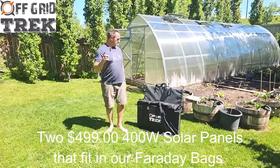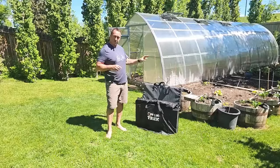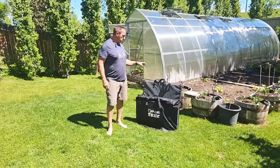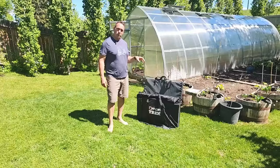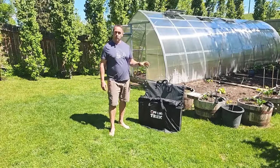Hey guys, Renny here with Off-Grid Shrek. I've had a lot of customers ask me — they have the EcoFlow 400 watt solar panels, or they're looking at getting them — wanting to know if they're going to fit in our large Faraday bags, which are 126 litres. Short answer: no, they don't.